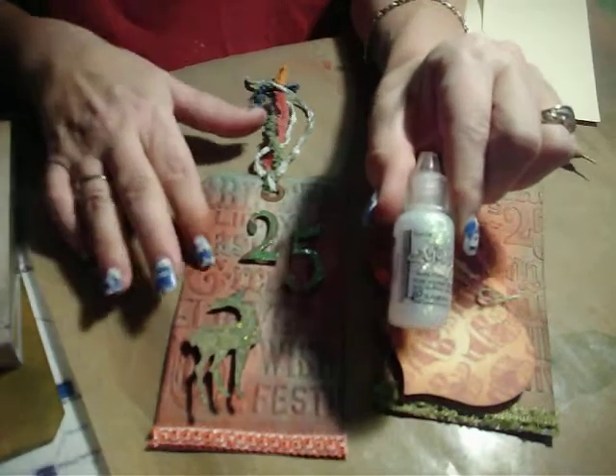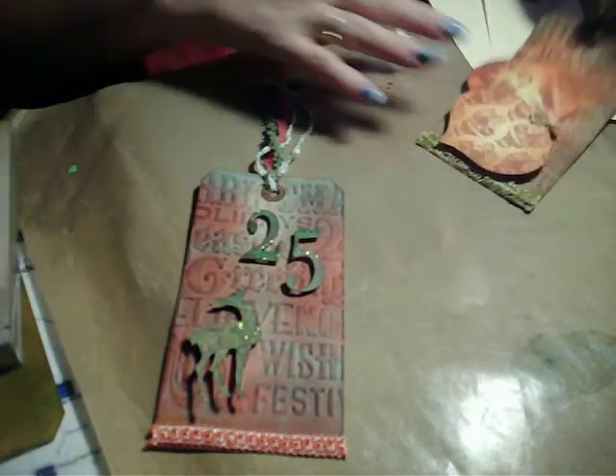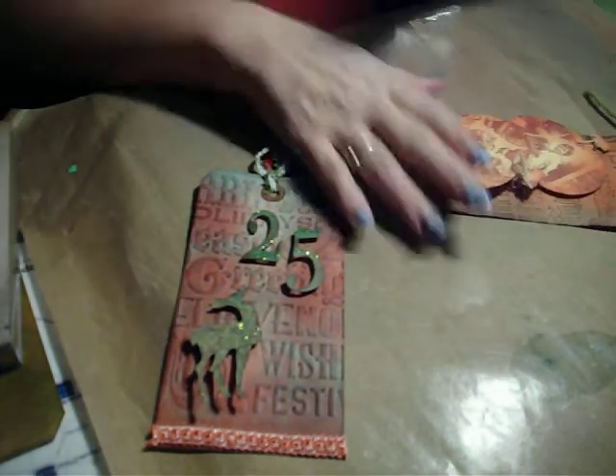I also used Icicle Stickles on this one. Of course, we have our Ink Applicators. So let's get started.